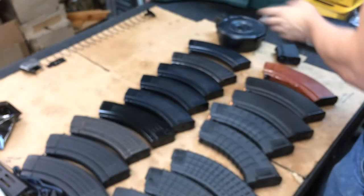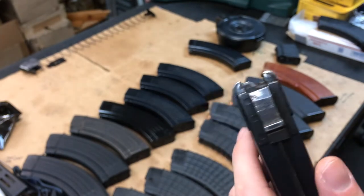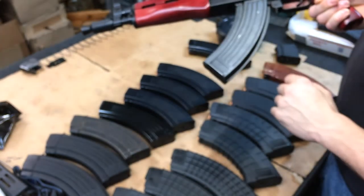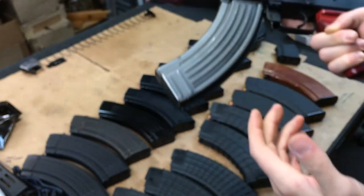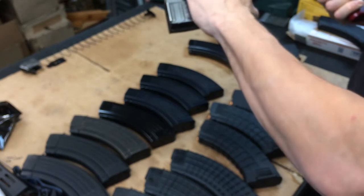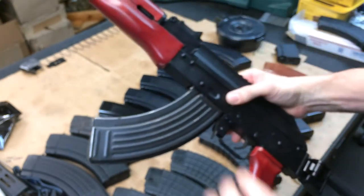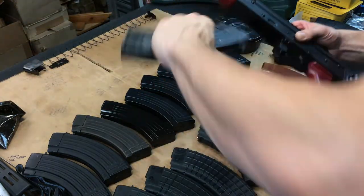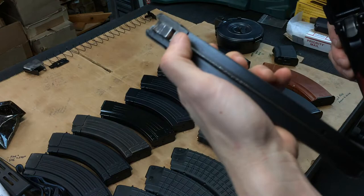Let's try a Yugoslavian surplus bolt hold open magazine. Barely - they do work but not like they should. That raises the question everyone's going to ask: do you file on your firearm or on your magazine? That's a road everyone has to come to on their own - whether to take a little off inside the magazine or touch up the lever or the sides.